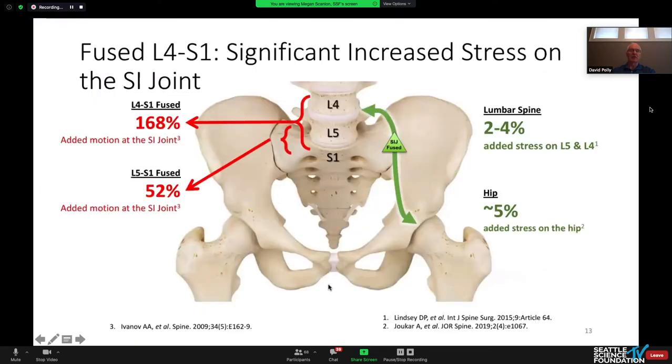What about the SI joint? When you fuse L5 to S1, you increase the stress on the SI joint by 50%. When you fuse L4 to S1, it goes up by 168%. So we really are substantially increasing the stress on the SI joint.